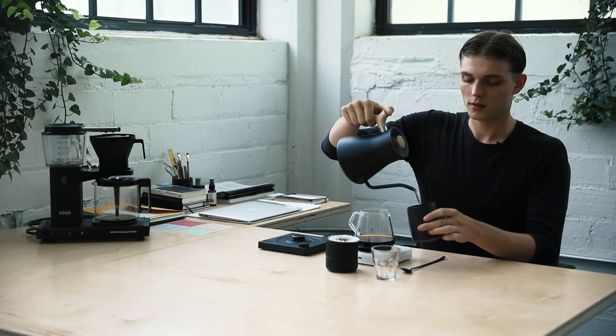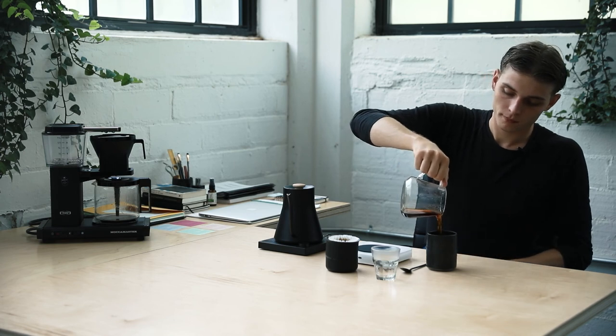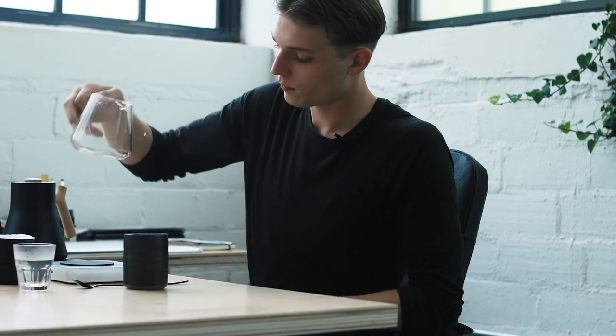All right, got a delicious cup of coffee that is ready to roll. I'll do a quick rinse to get that warmed up and wash out anything we don't want in there. Cheers.